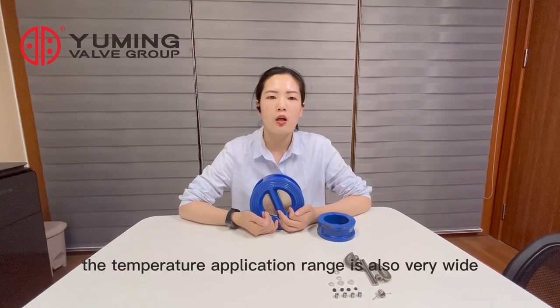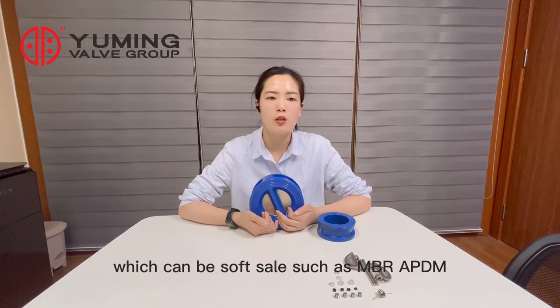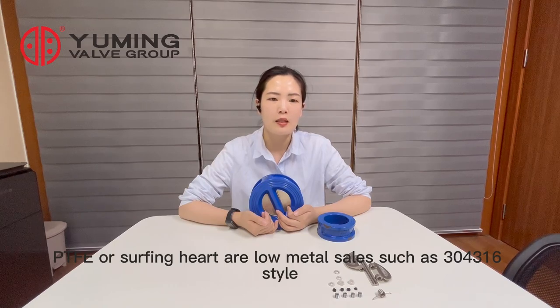The temperature application range is also very wide, because the materials of the valve seat have a wide selection, which can be softer seals such as NBR, EPDM, and PTFE, or harder hard alloy metal seats such as stainless steel, stellite, and titanium alloy.